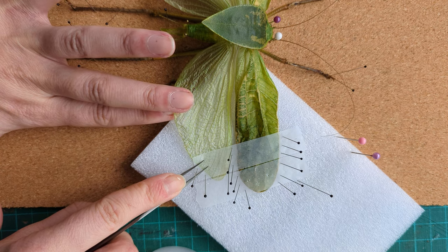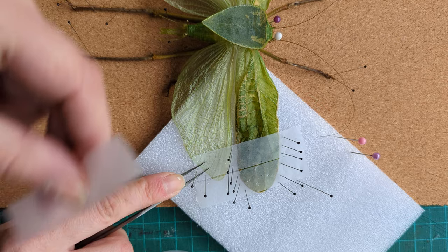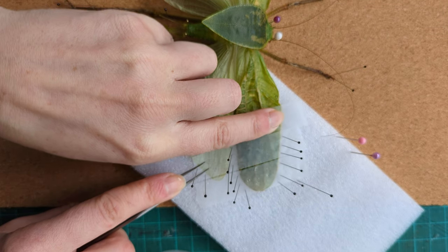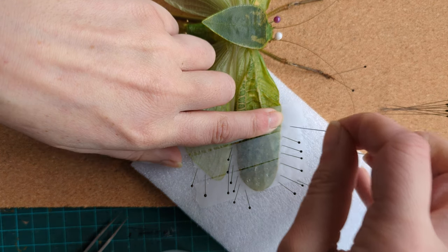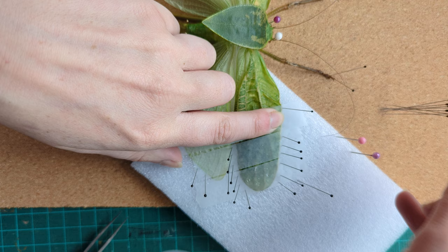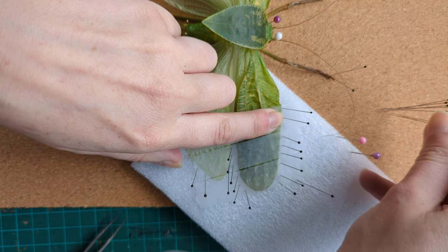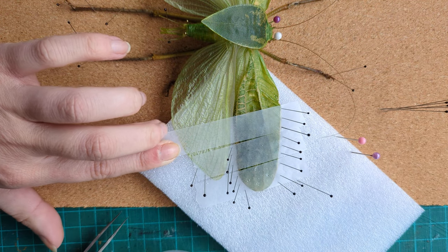When you're handling these, the wings are incredibly fragile — probably only second to dragonflies, which are my arch nemesis to pin. Just be very cautious when you're going in with a second wing as they are very flimsy with no structure or robustness to them whatsoever. They do need some real encouragement to be held flat.